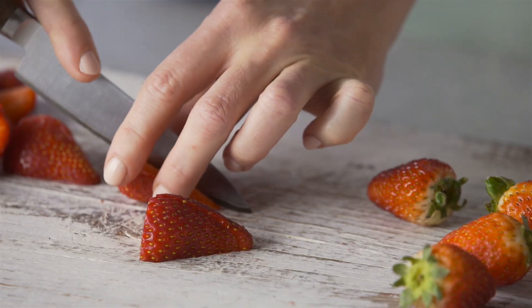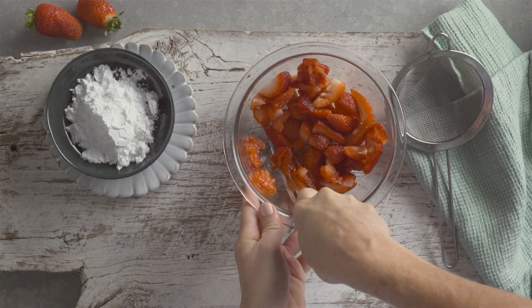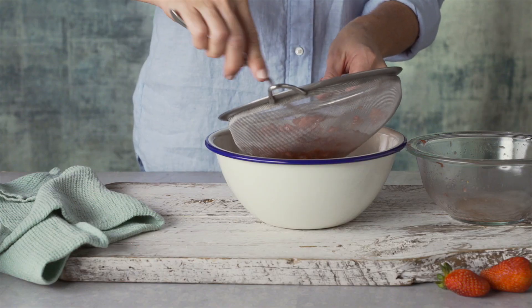Hull 200 grams of strawberries, quarter, then mash in a bowl with two tablespoons of sifted icing sugar. Then strain the juices.